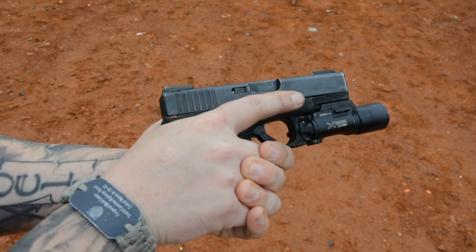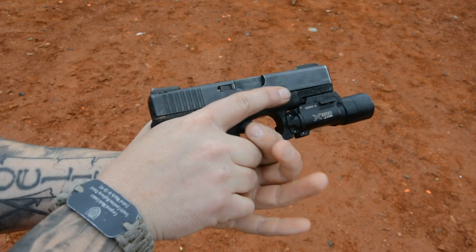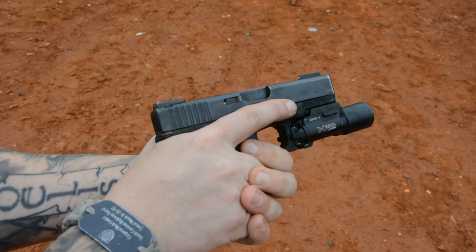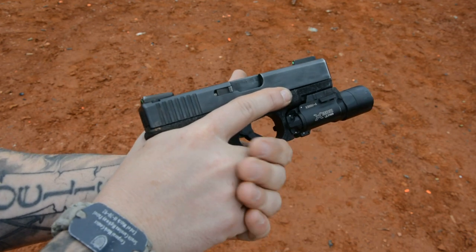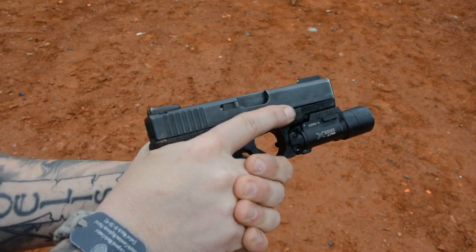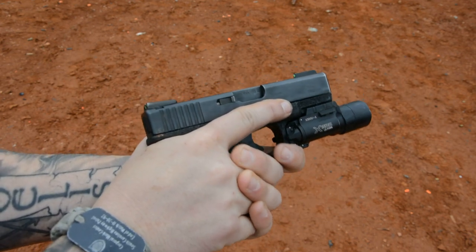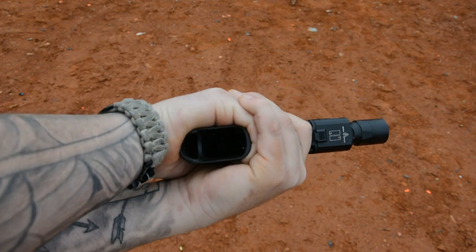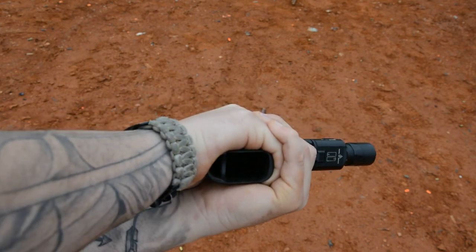Primary hand grip, thumbs high. The support hand comes in and fills in that spot, and then I'm going to ride my thumbs down. My support hand thumb is going to catch this ledge on the frame to help apply downward pressure to mitigate recoil. From the other side, fingers high on the frame until it's time to shoot. Some people tuck their finger — my hands just don't allow me to do that. But these fingers need to find a comfortable place to be, and they shouldn't be stacked in a way that causes an uneven seating platform. I've filled up the maximum amount of that frame possible.